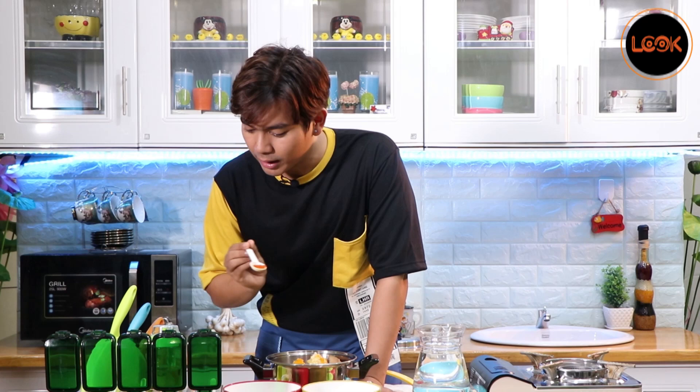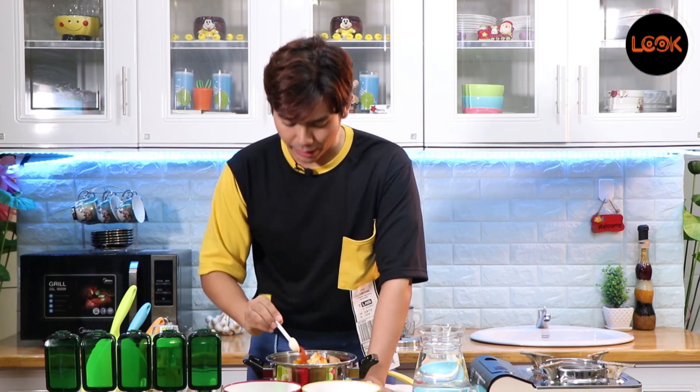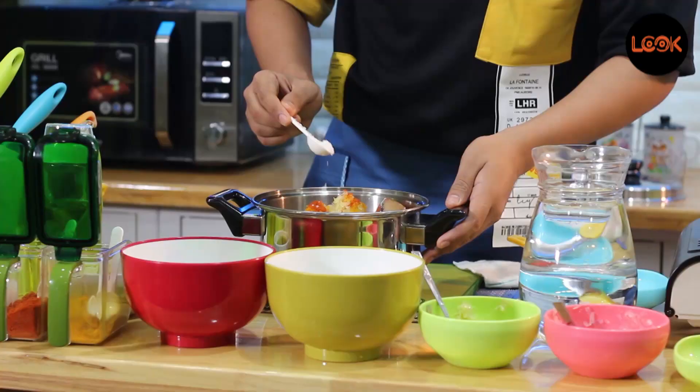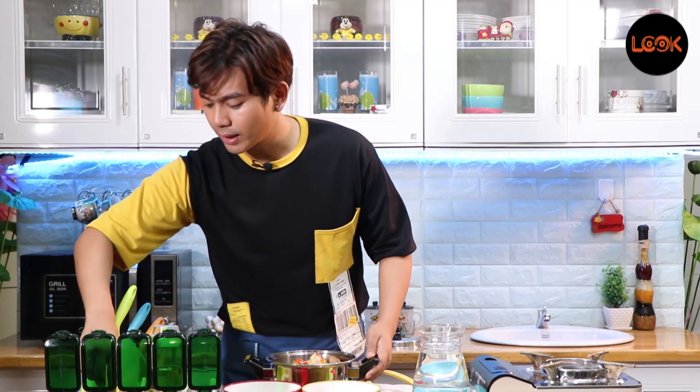I'm happy to see you. I'm not sure how to download it, but I'm going to use it. When I saw the street tossing, Mom and Dad were talking about the product. The color of the container came with me, and I'm going to use it with my friends.